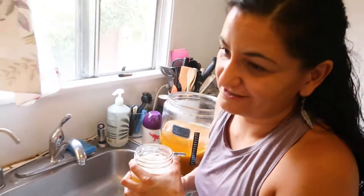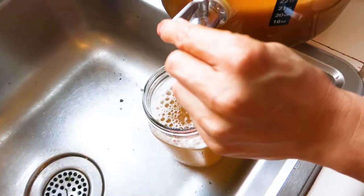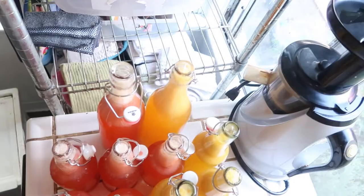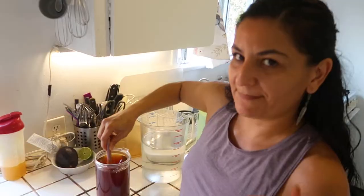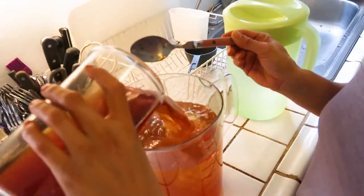It already tastes so delicious. Now we've finished decanting and it's time to start a new batch of kombucha. It's time to take the tea out and add the sugar into the tea. Make sure that the sugar is completely dissolved in the tea.